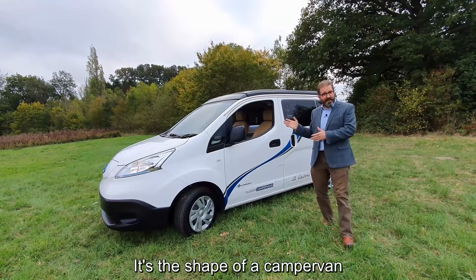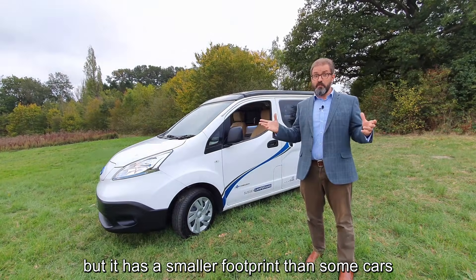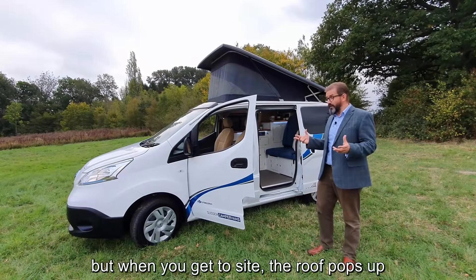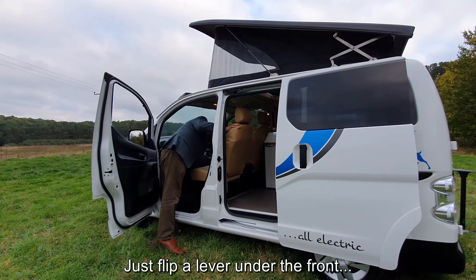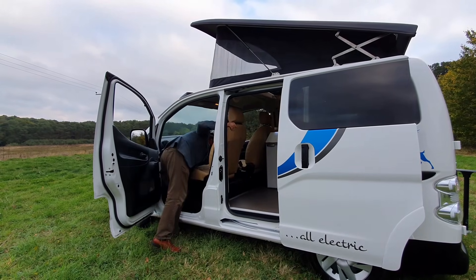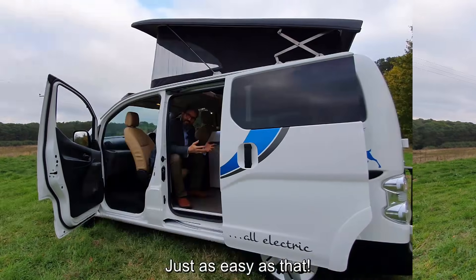It's a true camper van — it's the shape of a camper van, it looks like a camper van — but it's actually got a smaller footprint than some cars and it's really easy to drive. It's a practical travelling vehicle for four people, but when you get to site the roof pops up, the seats turn around, and it makes a convivial relaxing space.